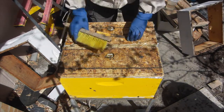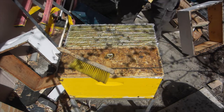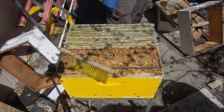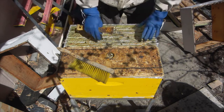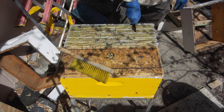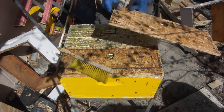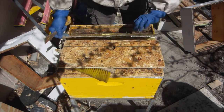Next thing we're going to do is pull out our target frame from the queen-right side. Yesterday I did pull the door plug out the back and inserted the slide bar, so I've got a three-frame section over here that is queen-right and the other six is queenless and really in the mood to make us some queens.